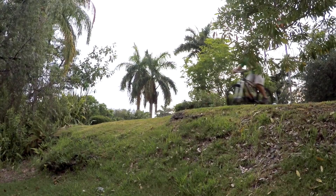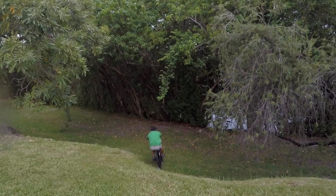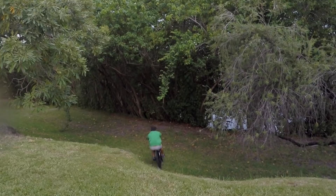Endos are extremely important to learn, not so much for the sake of doing endos, but rather as a training exercise to gain more control over your bike. Add this to the list of fun techniques you can practice on a mountain bike. Thanks for watching, and ride safe.